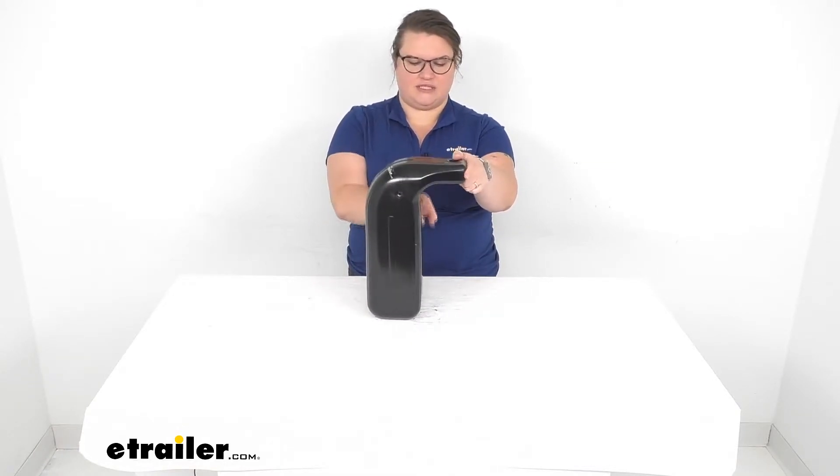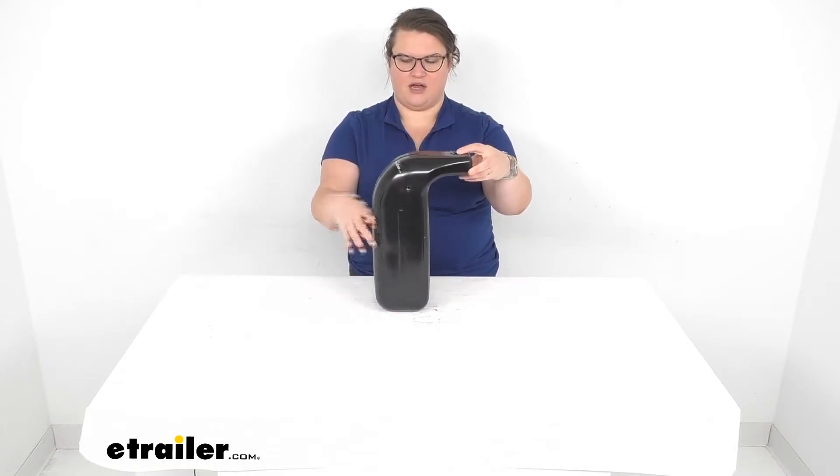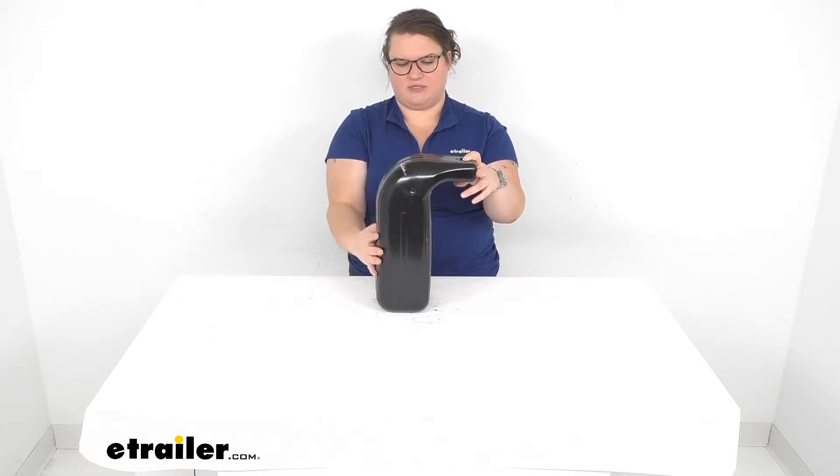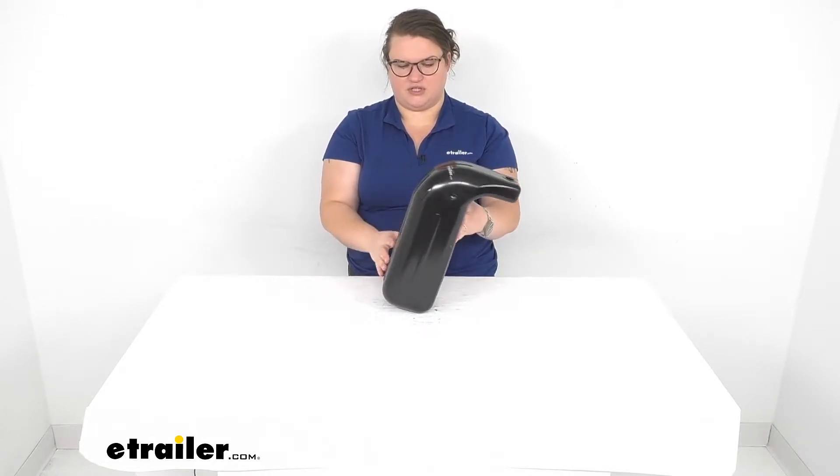This is going to have that unique design to let it sit higher than a fender that was just slung over the side hanging there. So this is going to give protection for that corner to make sure that you don't have any issues with that.